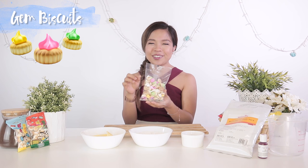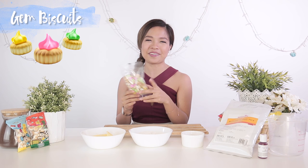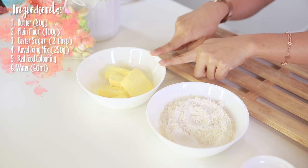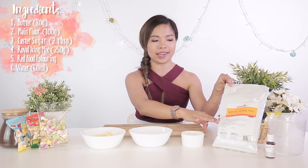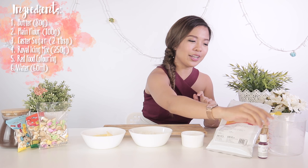I quite like it actually. So the second item we're going to attempt to make today is gem biscuits. Remember these colourful ones when we were younger? I would always eat the coloured icing first, and then save the biscuit for later because that's my favourite part. The ingredients are also very simple — all you need is butter, plain flour, caster sugar, royal icing mix from any baking store, red food colouring dye because it's National Day, and a little bit of water.